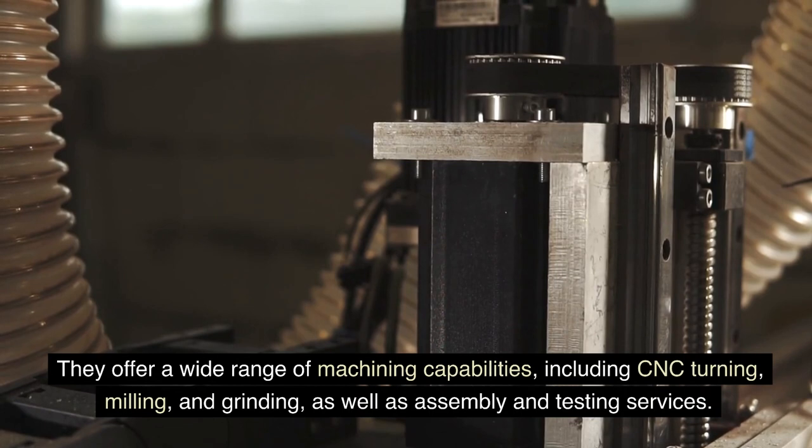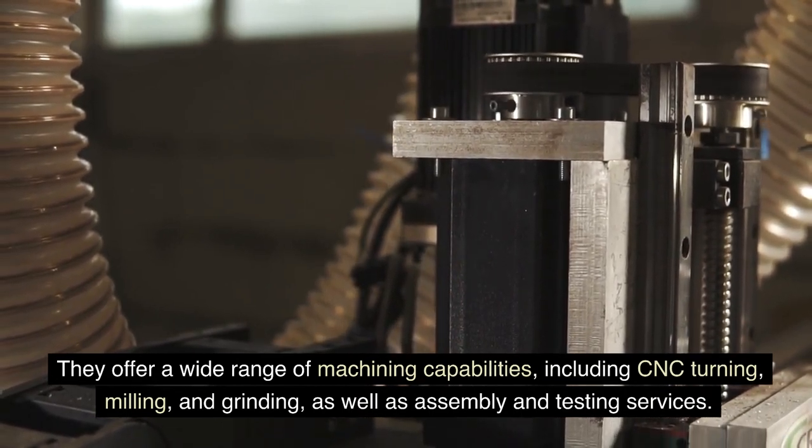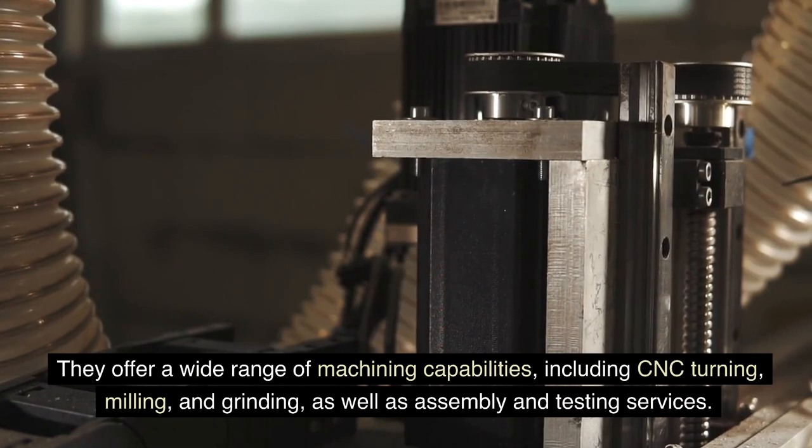They offer a wide range of machining capabilities, including CNC turning, milling, and grinding, as well as assembly and testing services.